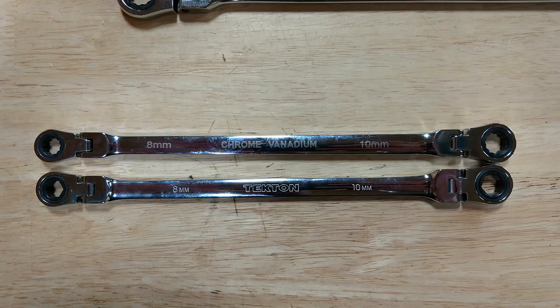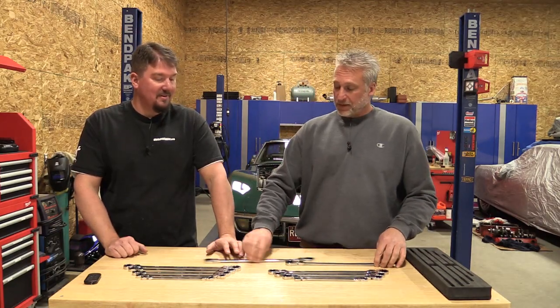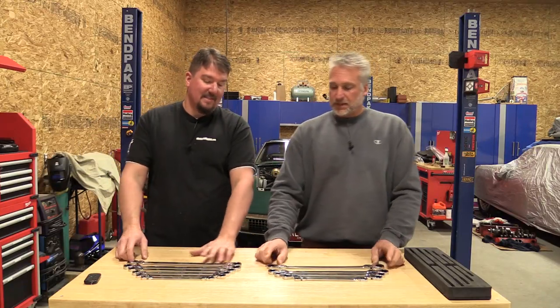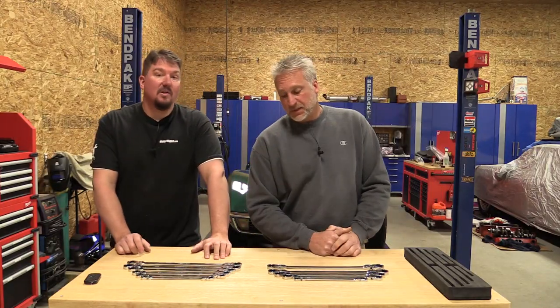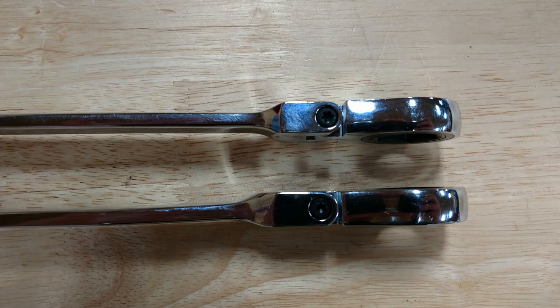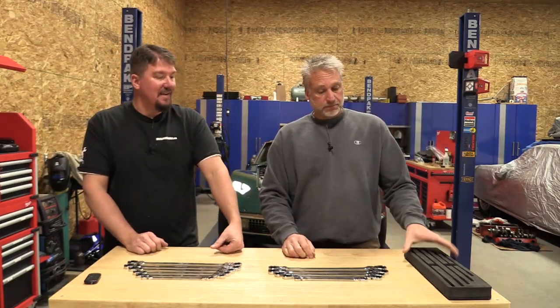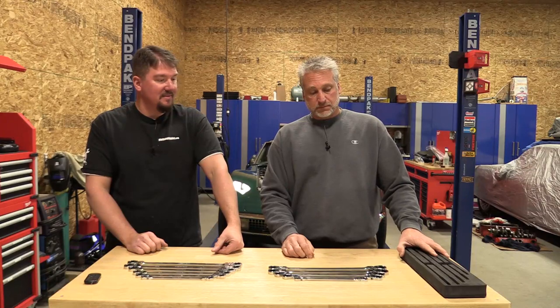There are some differences we'll go over later, but at first look, once you study a little bit you can tell that they're not made from the same exact mold. They're close. The Tektons are a six point, the Orions are a 12 point. You do get one more wrench — you get the 9 and the 11 out of the Tekton. You also get a nice foam case to stand them up in your toolbox.